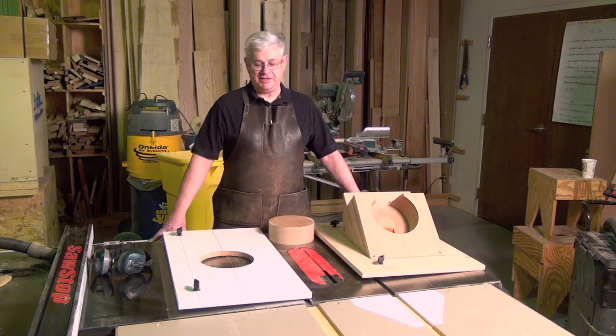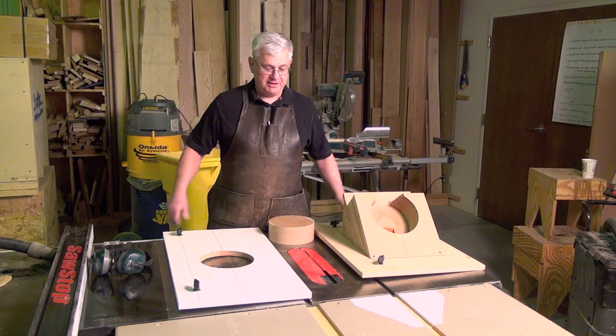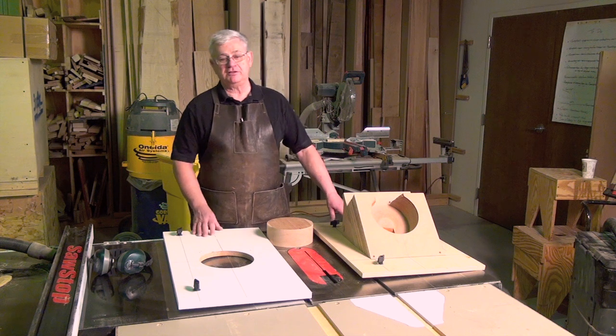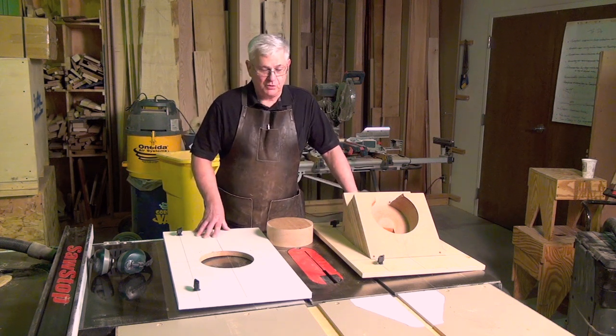Hello, I'm Richard Tendek. Today we're going to be talking about how you're going to take and make a bowl on the table saw. All the information about this is contained in an article in the April/May issue of American Woodworker.